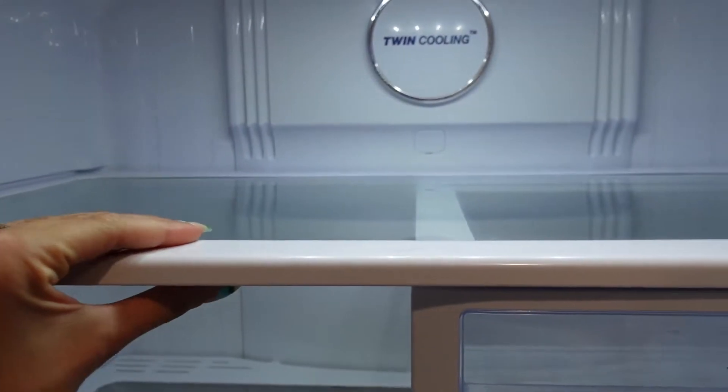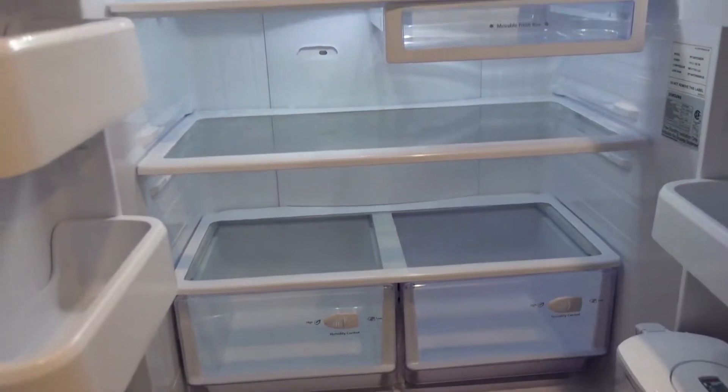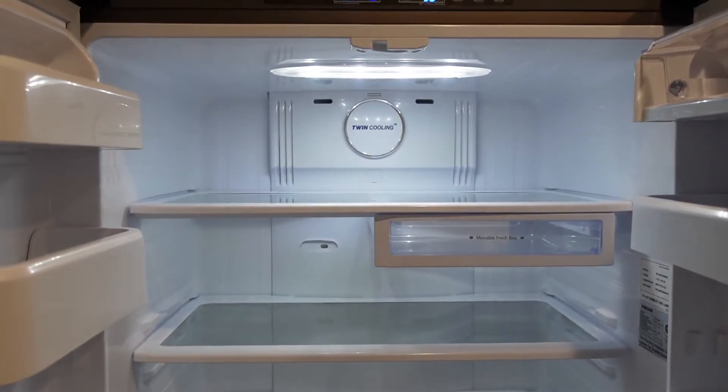I took out all of these pieces and washed them with a sponge and soap, and it feels so good and so clean. It makes me want to keep my fridge so organized — I love how clean it feels.